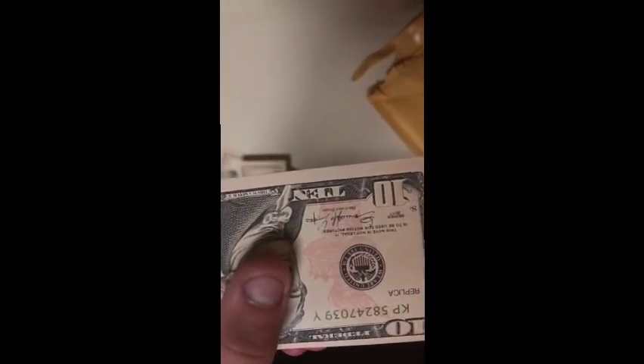I'm going to point out some things that by law they're supposed to have on there — signs that make sure it's not real. Right here it says 'replica' on the bottom right, 'replica' on the top left. And it says 'this note is not legal tender.' A lot of prop money doesn't have this — they have 'motion picture use only,' a funny-looking face, and some Chinese lettering. On the back it looks really good too — it says 'this is a replica' right there.